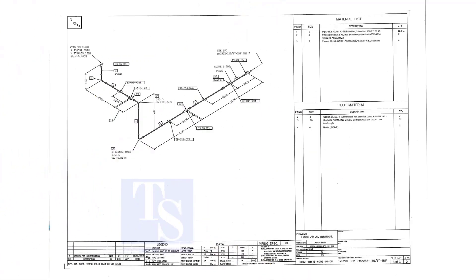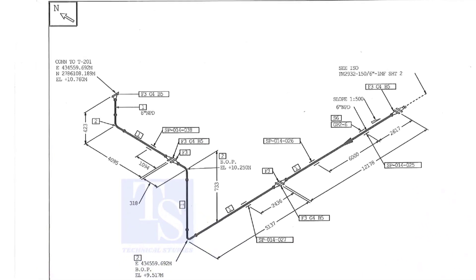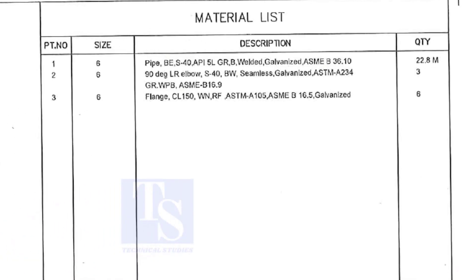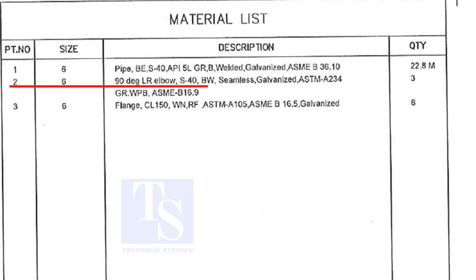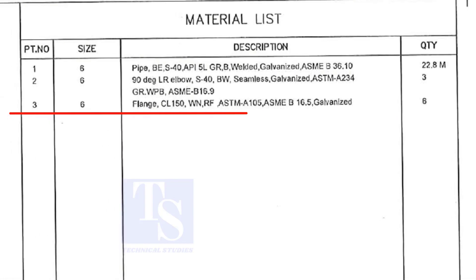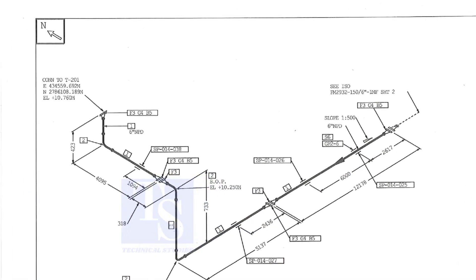This is our drawing. Let us have a quick look at the material list. Item number 1 is 6 inch pipe. BE stands for bevel end. Item number 2 is long radius elbow. Item number 3 is weld neck flange. For documents and drawings, please check the links given in the description.